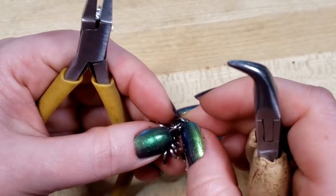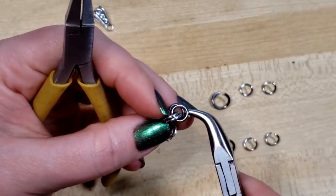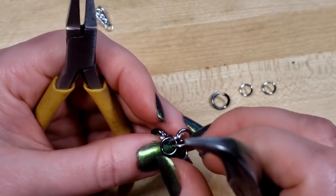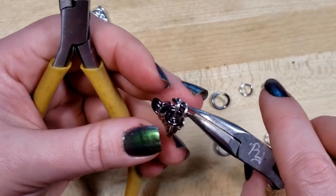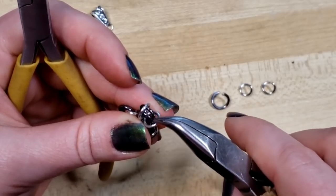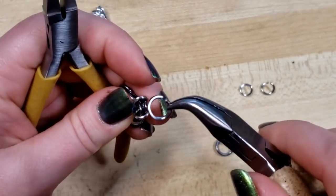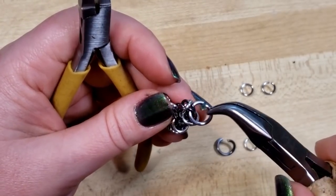Now we're going to repeat that on the other two petals. Isolating the set of rings, we're going to butterfly the dark rings. You can actually just grab the backside one and kind of rotate it and everything just falls into place — I don't know if that's muscle memory from years of doing this or just gravity. Keep at it and you'll get the hang of it. We're going to hook this large ring through those two dark small rings and close it.